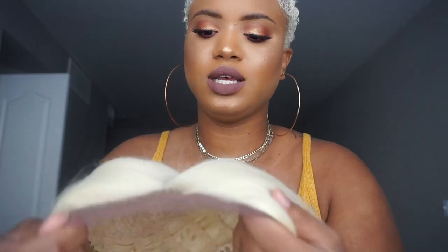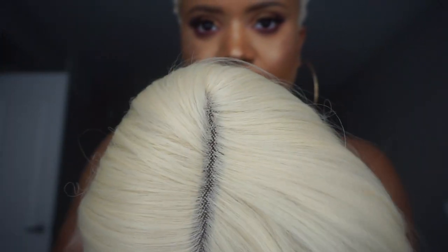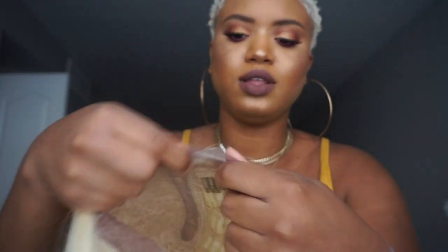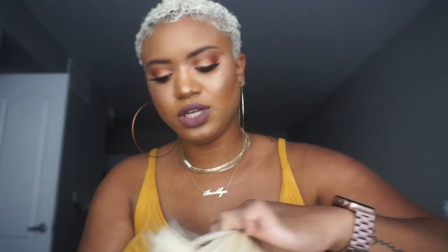It's got a lot of body in it. Yes, and it does have the lace at the front — the parting space is pretty good. It does have lace on the front and I'm just going to put it on with the lace.